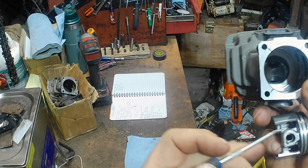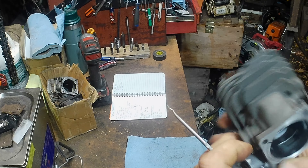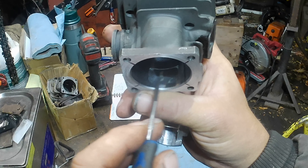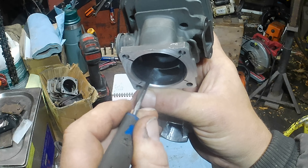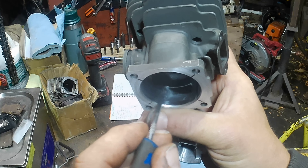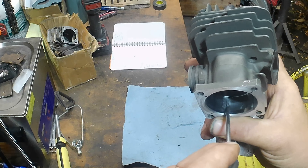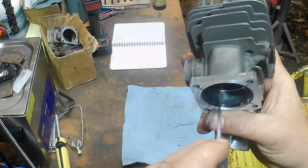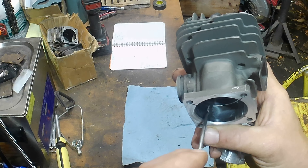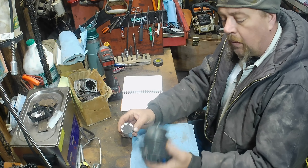Those holes are almost as wide as that skirt right there. There's the hole that the air is going into, so the holes in my piston are actually blocked by this right here. We'll get rid of some of that, taper that in and give it just a little bit of a leading edge so it can go in there fast and get a full charge.